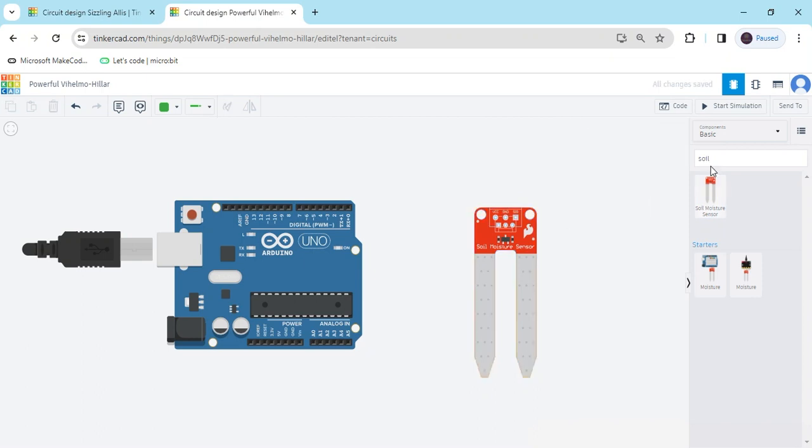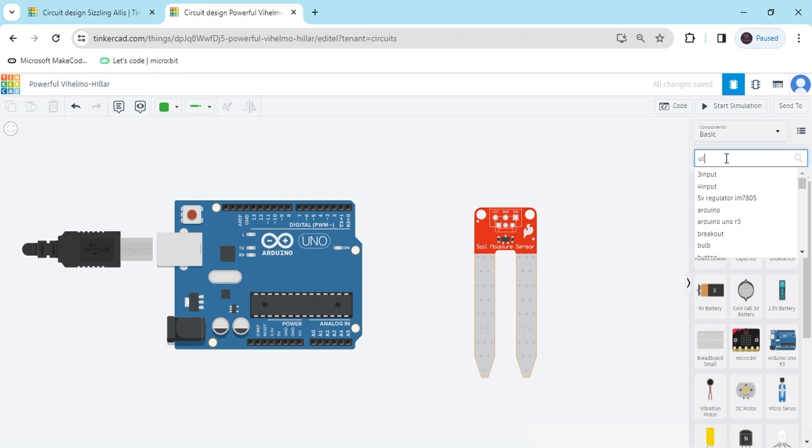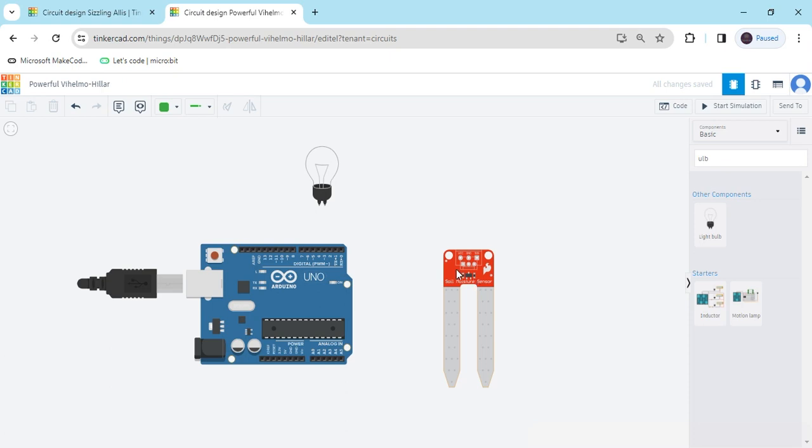The Soil Moisture Sensor detects the moisture of the soil. Now use a bulb — this is the bulb. If the Soil Moisture Sensor is in wet condition, then the bulb is off. If the Soil Moisture Sensor is in dry condition, then the bulb is on.